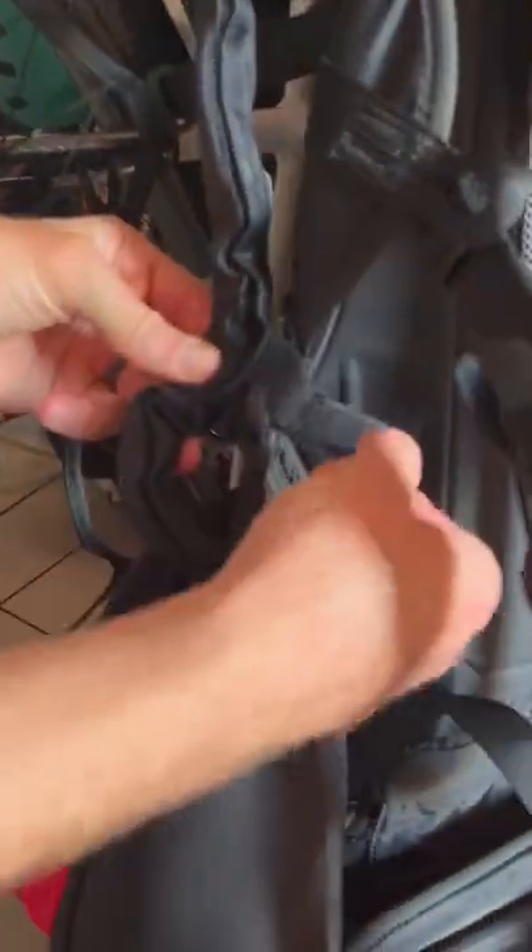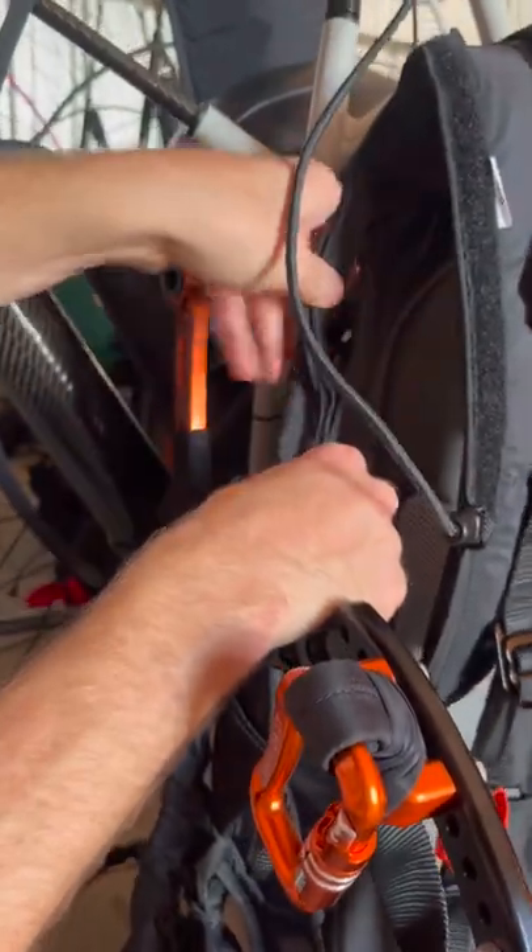After you've run it, you velcro this, and then you also velcro this to the side of the harness so it runs up nice and clean.